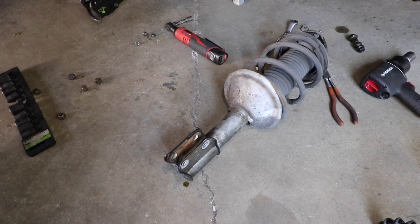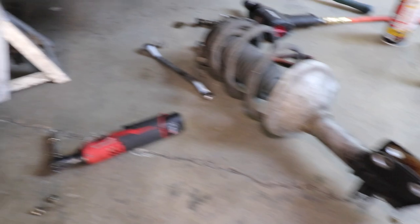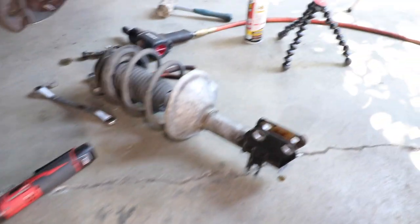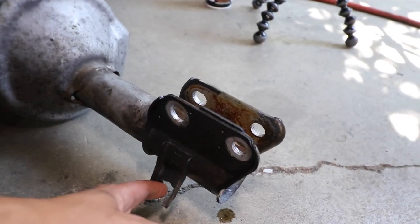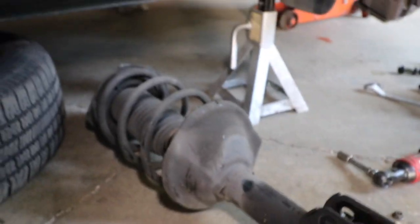That went a lot smoother than expected. Here's the original strut — looks like it's been there forever. And now this is the one off the Forester. I laid them down the same so we can confirm we're putting them up correctly. You want to make sure this lines up at the bottom so we know where the brake line is — and on the Forester it's in the same exact spot. So this is the correct way to put it on.